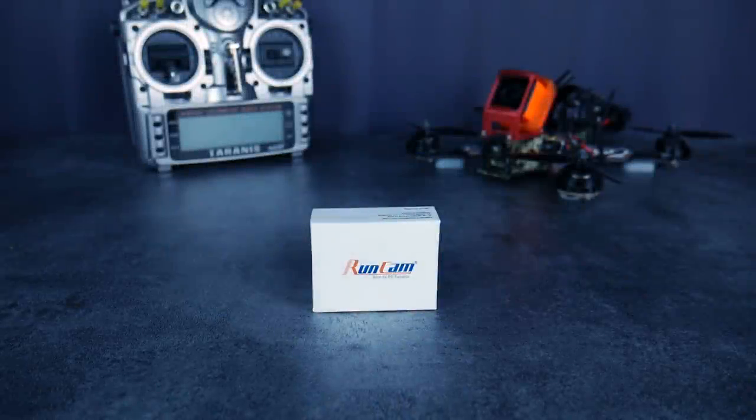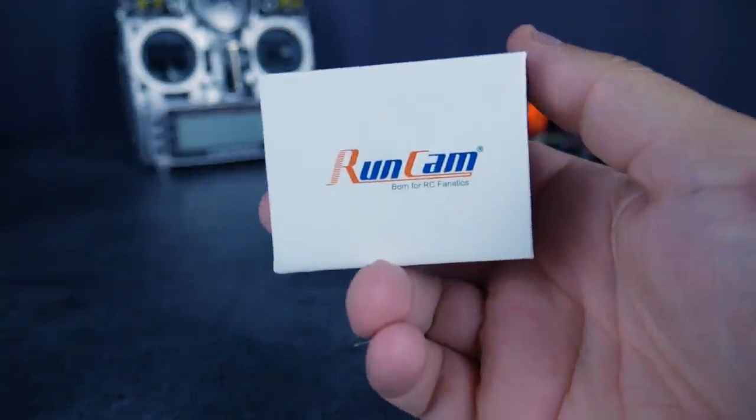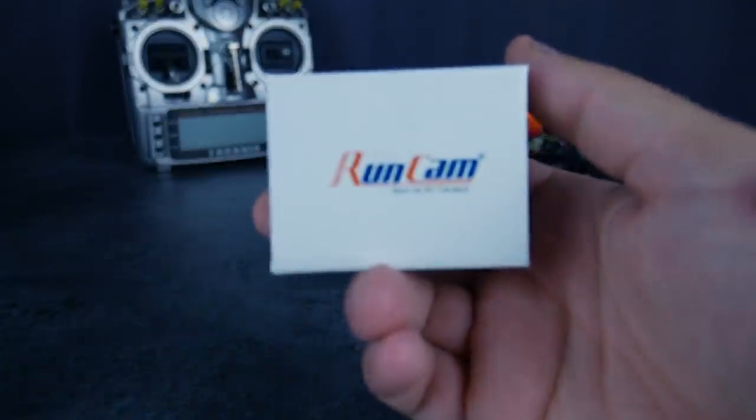Bonjour à tous, David pour We Are FPV. Aujourd'hui, un petit unboxing d'une caméra FPV, une toute petite caméra FPV. Elle s'appelle la Runcam Swift Micro.